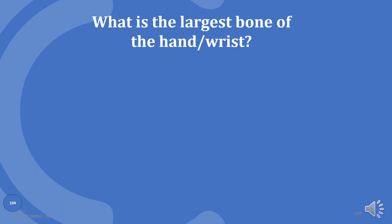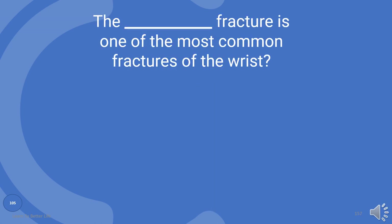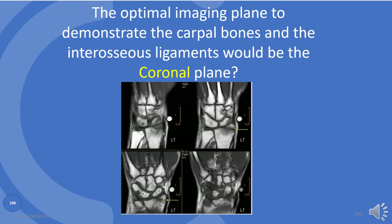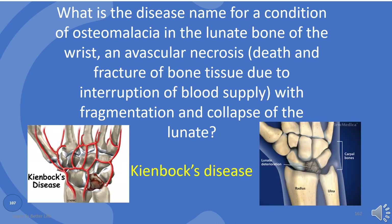Now, you know the largest bone of the wrist, right? Yes — capitate. You are absolutely correct. What bone fracture is one of the most common fractures of the wrist? Distal radius. The optimal imaging plane to demonstrate the carpal bones and the interosseous ligaments would be the coronal plane. What is the disease name for a condition of osteomalacia in the lunate bone of the wrist — an avascular necrosis with fragmentation and collapse of the lunate? It's called Kienböck's disease.